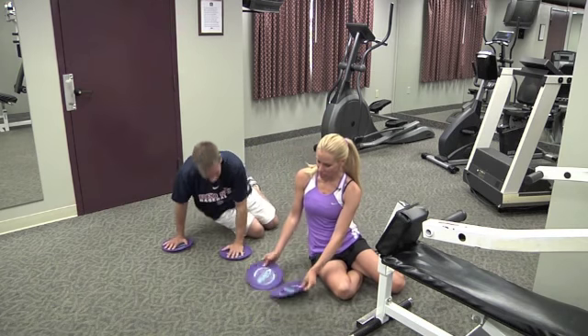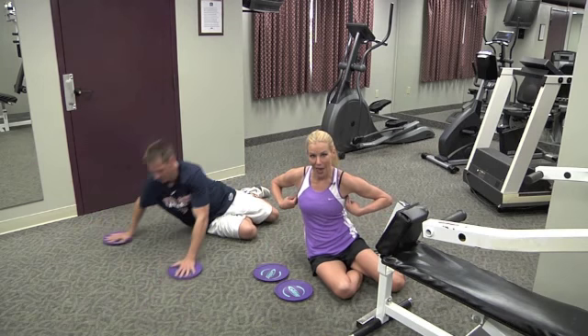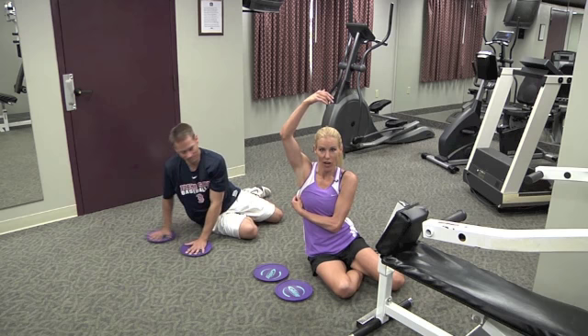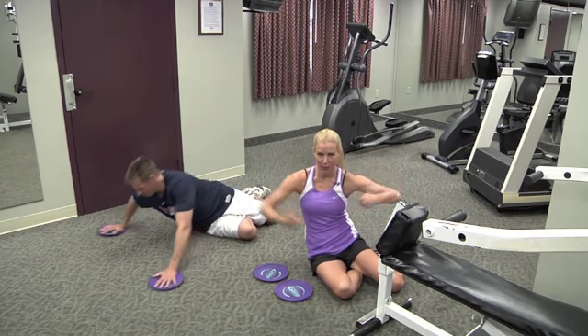And then the next thing you're going to do: put your palms on the gliding discs and reach out in a big V. These are going to work your back and your lats. Your lats are these muscles right here — ladies, where your bra strap pinches. Guys, if you were a bodybuilder, you'd have big cobra wings like me.